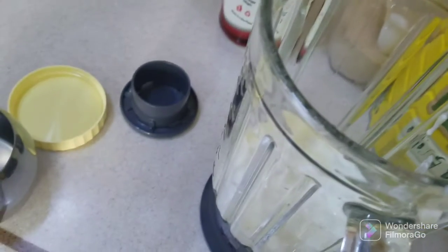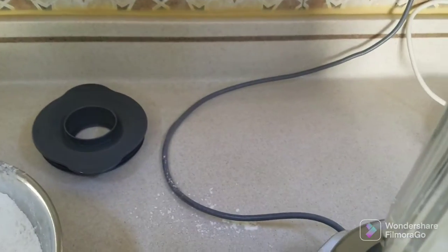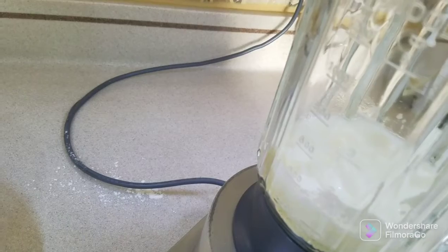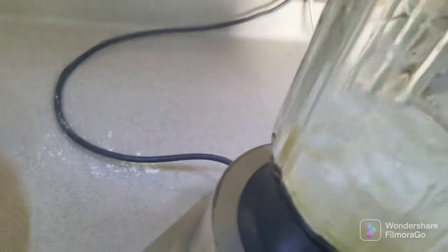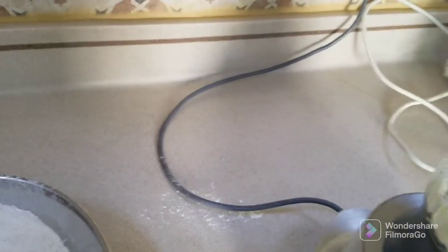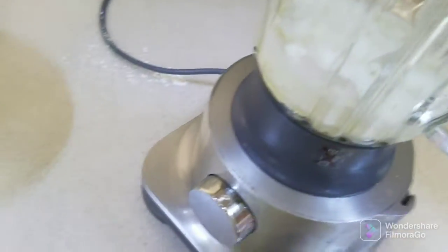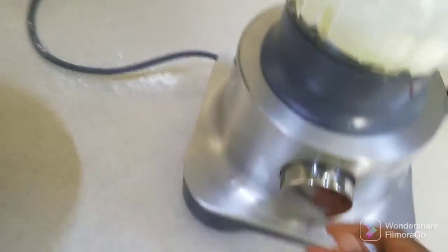Then I blend. I want to blend this — sugar, milk powder, and yogurt — together.